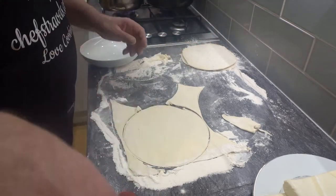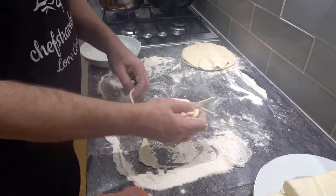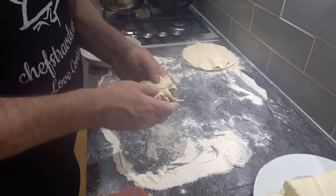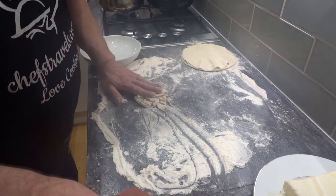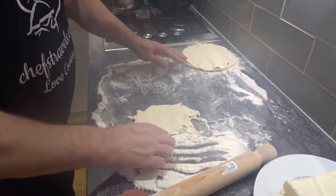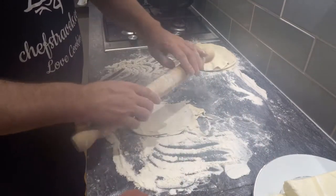Another one done. Collect up all these little pieces — don't smash them about too much. Try and layer them on top of each other like that and you should be able to get another round out of them. Just put them together, add a bit more flour on top.